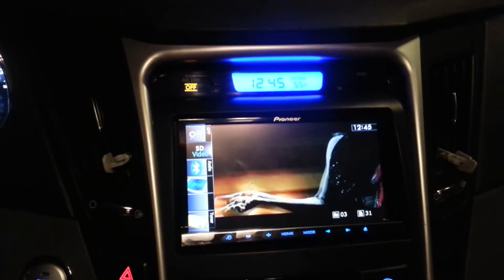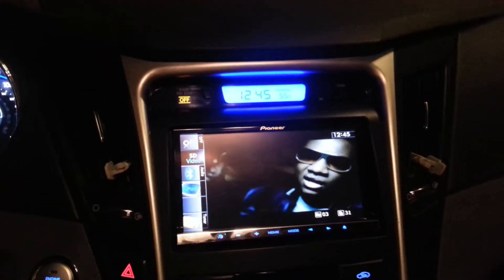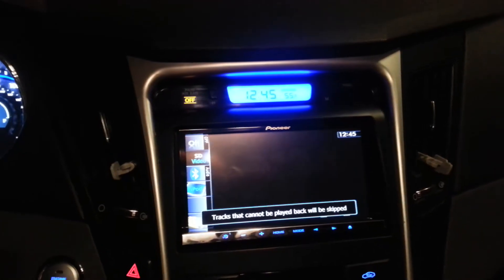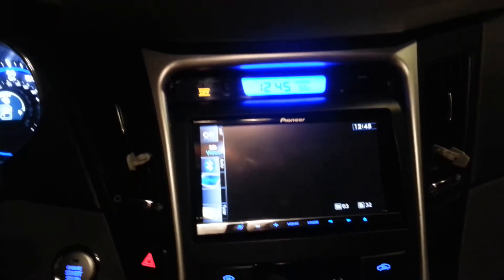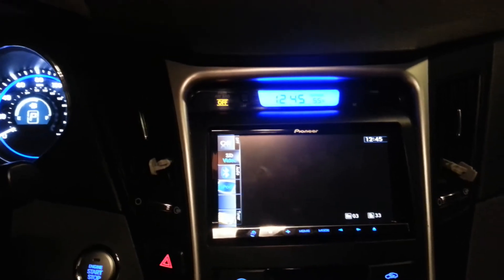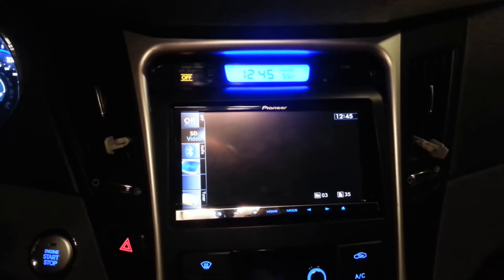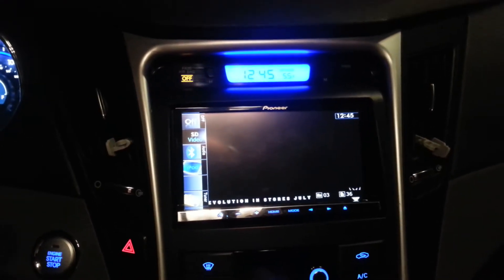I like that I can control everything from the steering wheel — I had steering wheel controls put in and bypassed. The really cool thing is it has a memory card slot you can insert, and that's how I'm playing these songs right now — through a memory card. I liked that feature.